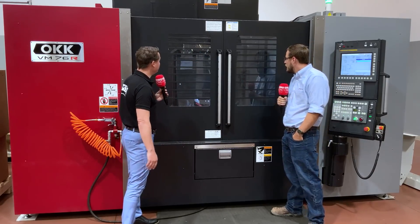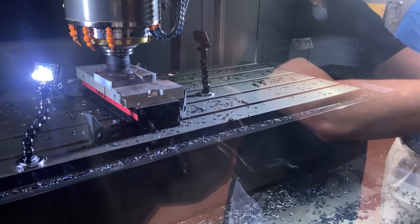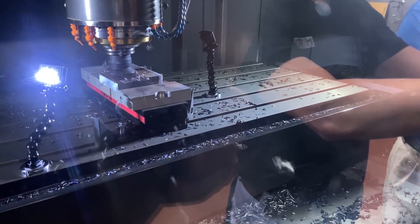Now we're getting ready to run a three-quarter inch end mill — a profile hob mill. It'll go in there at about 50 inches a minute at 1300 RPMs doing a quick round profile — nothing too crazy, but it's just as loud.